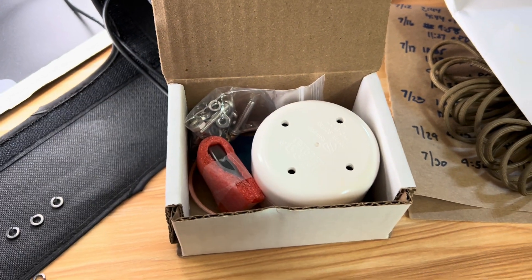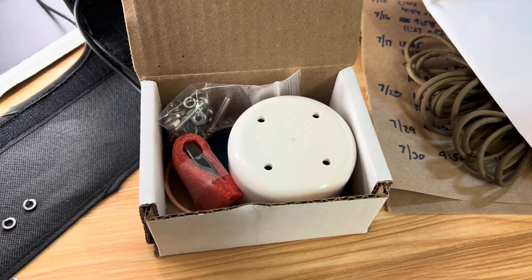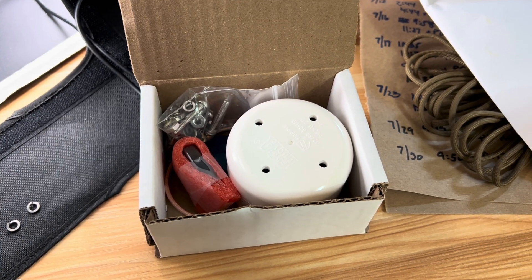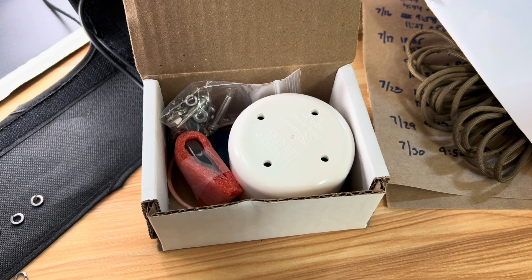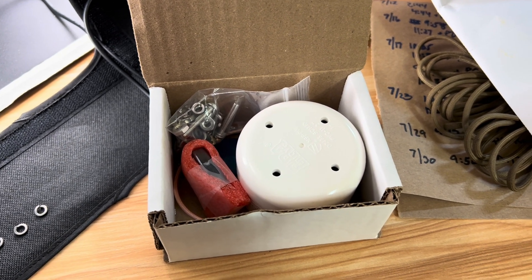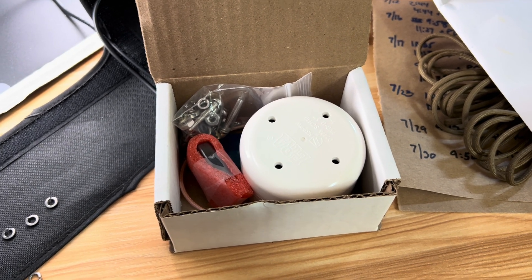And that is the tour of eggnogs. Thank you so much for checking it out. You can buy eggnogs, if not already then very soon, at electronics.halibut.com/eggnogs — E-G-G-N-O-G-S. Thank you so much for watching.